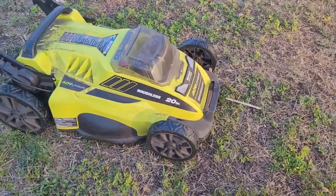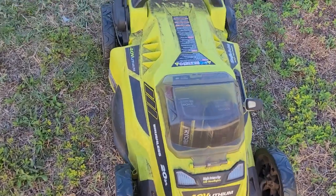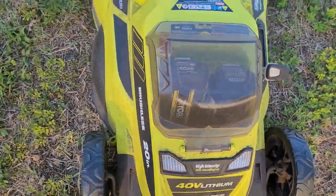Today I'm reviewing the Ryobi electric lawnmower. There's a few features on it I really like. Number one, the battery packs — you just put them in this container here, charge them up, close that, and you're good to go.